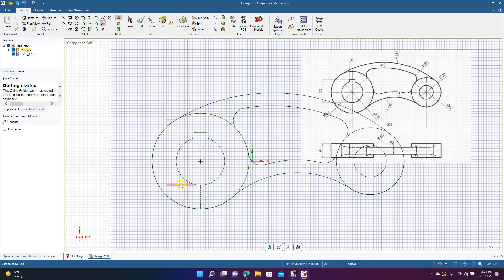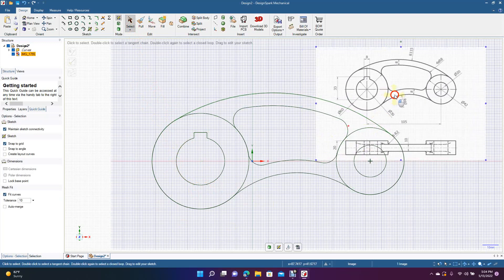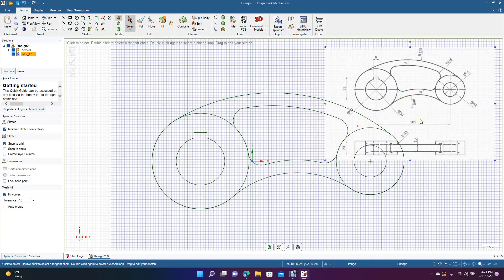Get rid of these, and then these ones at the bottom. Get the select tool and get rid of this line — sometimes they don't trim away, you just have to delete them. That's normally how I'd draw a part: keep the drawing as reference on the other monitor, or if you only have a single screen, keep it up in the corner and get rid of it once you're done.